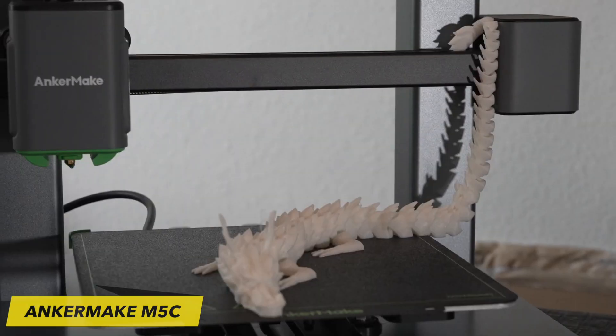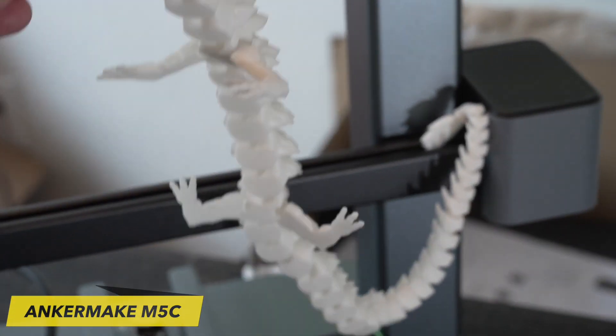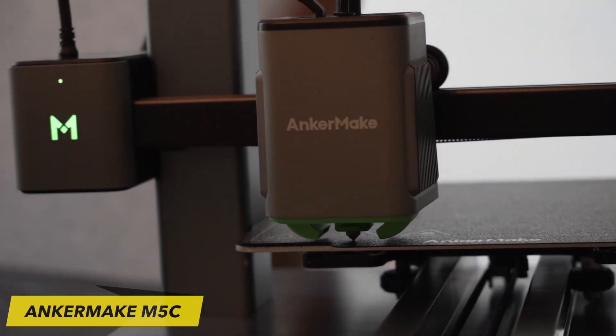While 3D printer phone apps are not unusual, they typically serve as supplementary tools for tracking your prints. However, AnkerMake's mobile app is mandatory and serves as the sole method for comprehensive printer control.